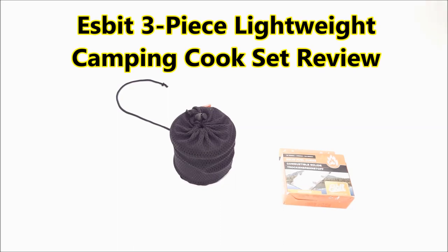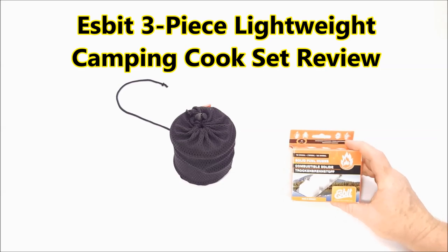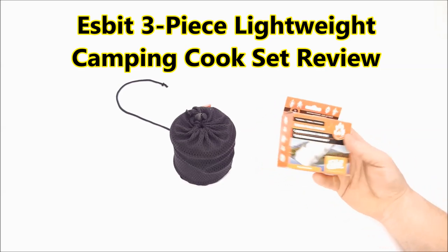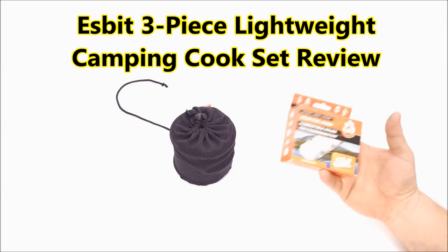Hey guys, GoToBoy32 here. Check it out. Just wanted to do a real quick review on this thing right here. One of the deals I'm trying to put together, and in conjunction with my son going camping with the Cub Scouts, but it gives me a good opportunity to put some survival stuff together.